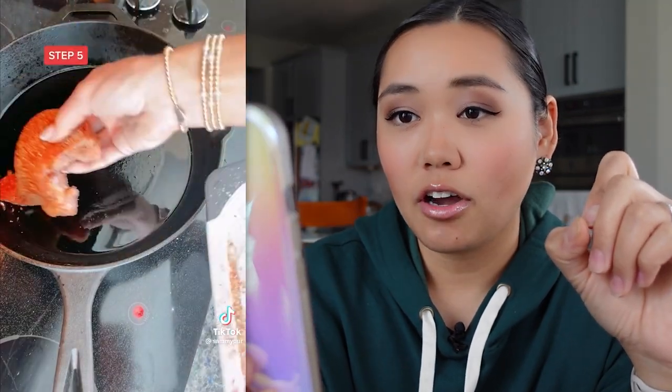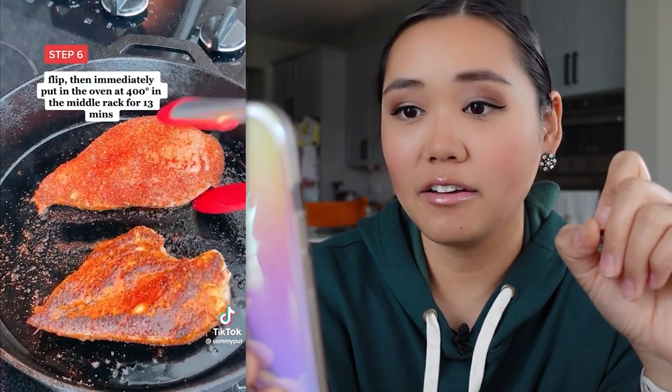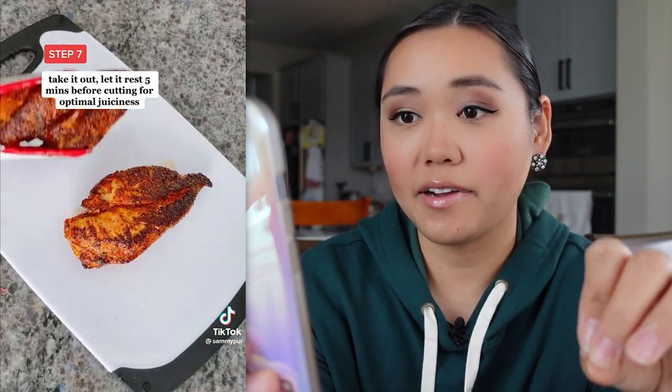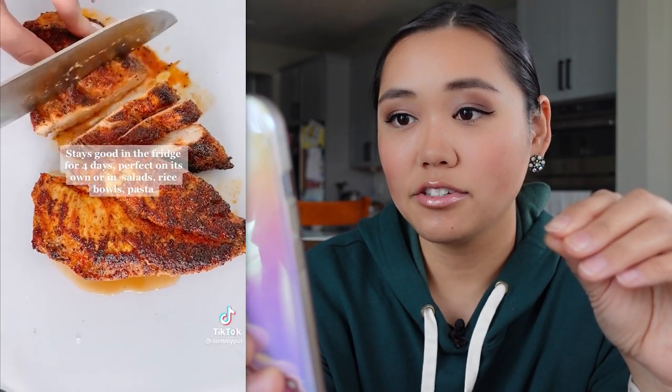Let it get hot. Cook on one side for five minutes so it gets a nice crust — she's using a cast iron pan. Flip immediately, then put in the oven and cook a little bit slower for 13 minutes. Take it out, let it rest for five minutes so the juices stay in and redistribute. That looks really good — a little spicy, but that paprika gives it a nice color.